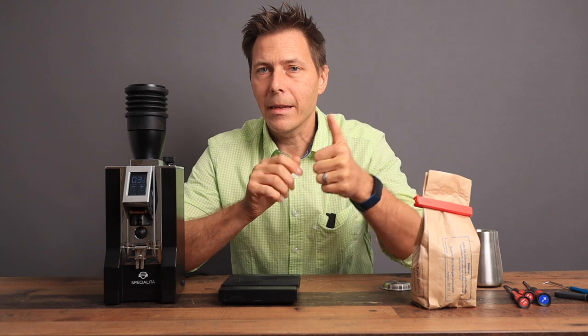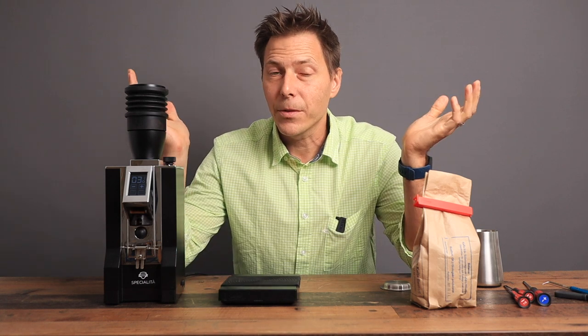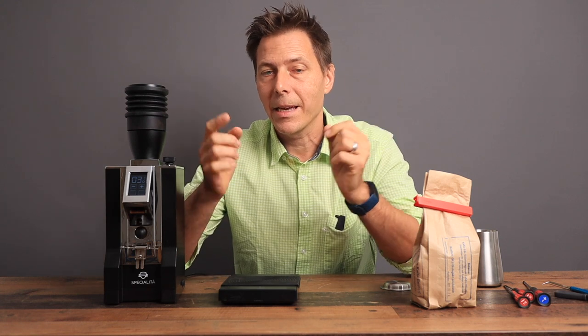I hope you found this video useful — if so please give it a like and check out my other videos. If you like what you see, subscribe to the channel, it's totally free. Until next time, happy coffee drinking and happy espresso drinking.